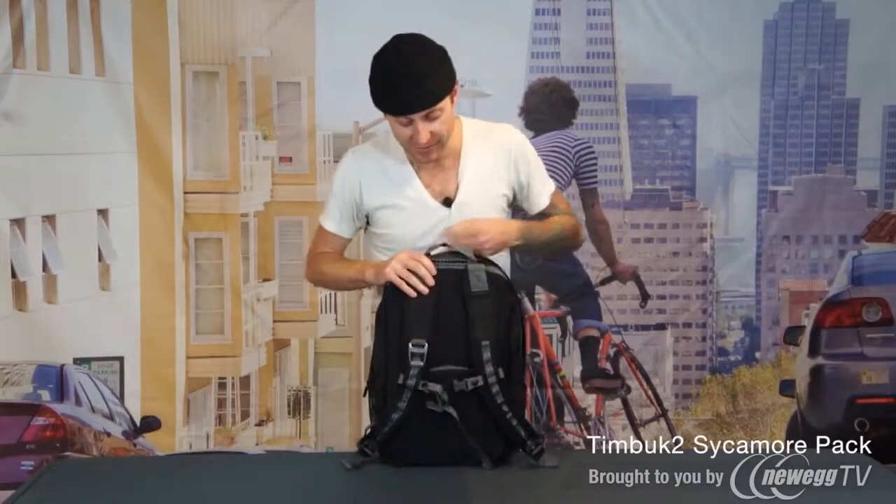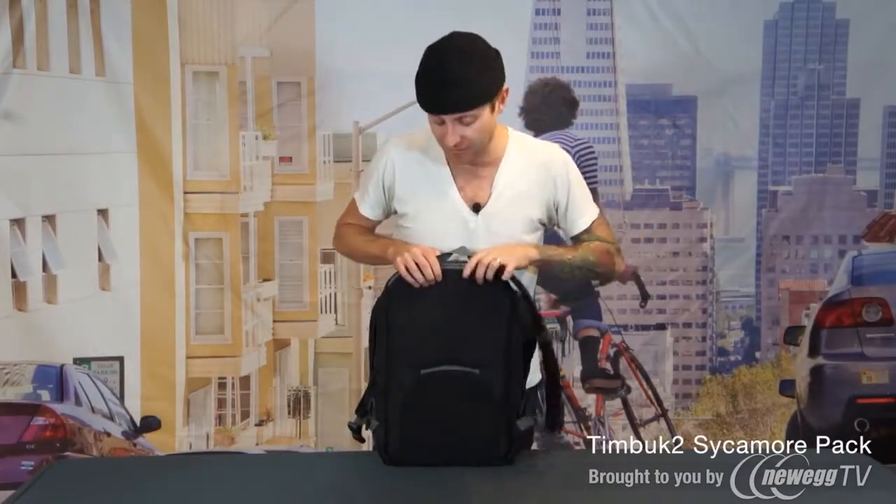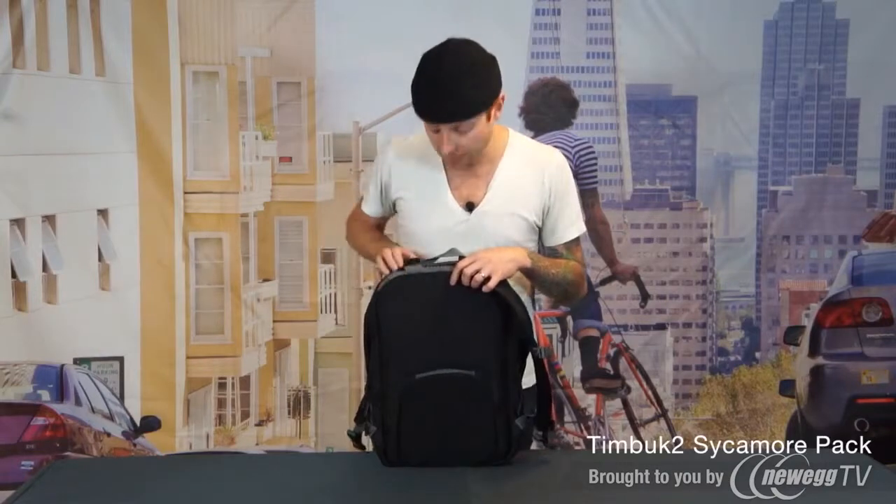On the back, the first thing you're going to notice are these super cushy molded back panels. These allow air to move around your back so that you don't get super sweaty when you're trying to catch the bus or you're on your bike commute to work.